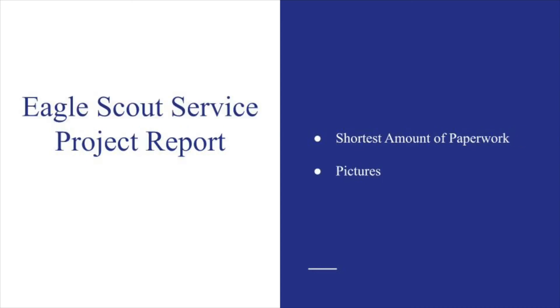This portion of the workbook will be completed after you're done executing your Eagle project. This will be the last portion you fill out before going into your Eagle Board of Review. It's the shortest amount of paperwork you will have to do, and it's just recapping what you did for the project and any changes that occurred from the original plan. It's a good idea to include any pictures you took over the course of the project with this final report, as well as any notes you might have taken.